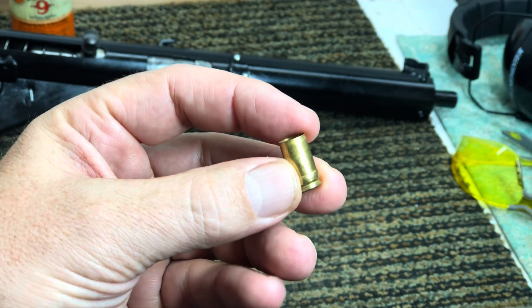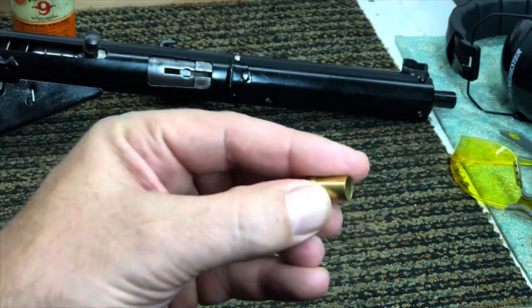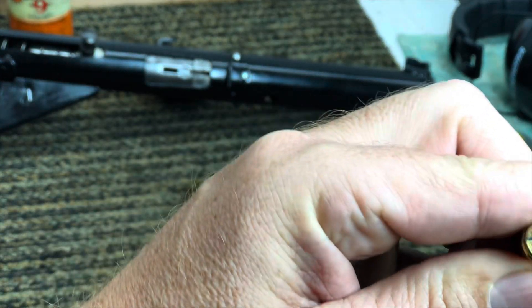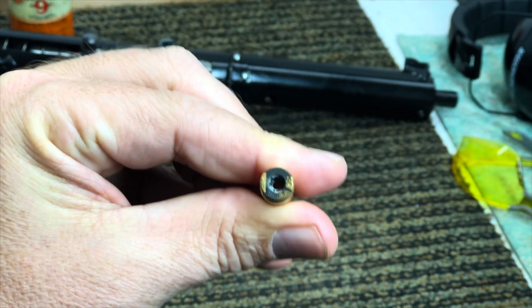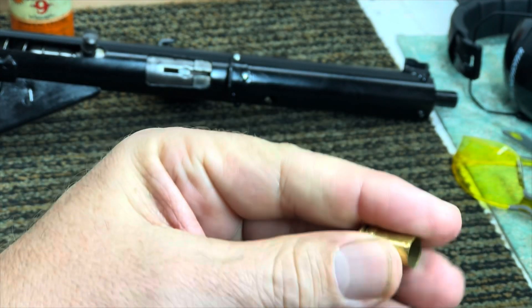This round did not fully seat, and when that bolt came forward it has an attached firing pin, and it blew out the back. Look at that. It blew the primer out, blew the primer pocket out, totally deformed that brass.